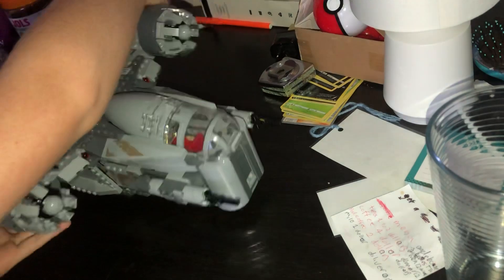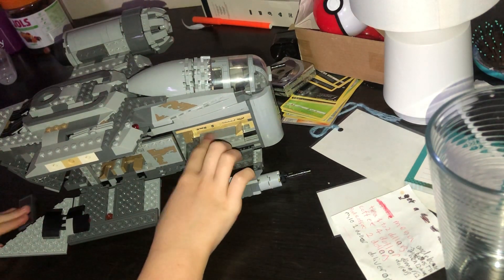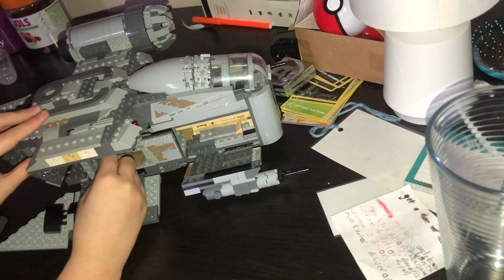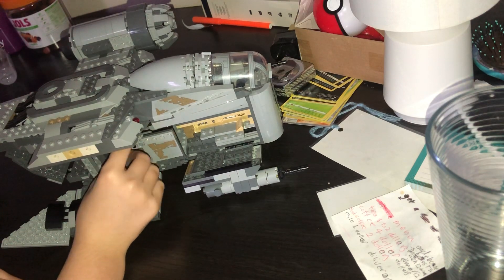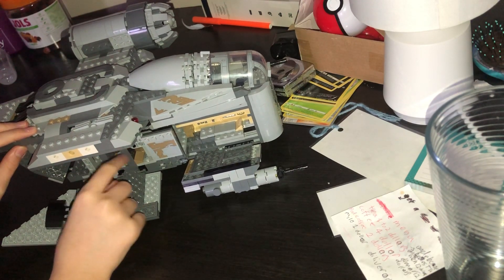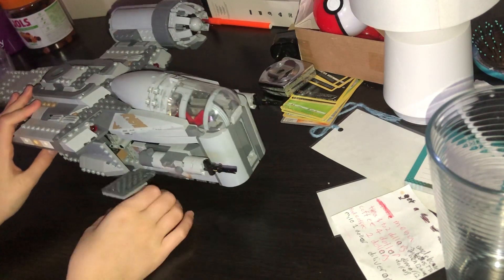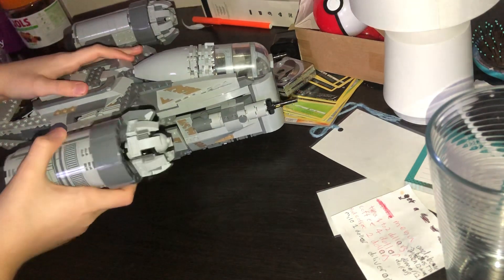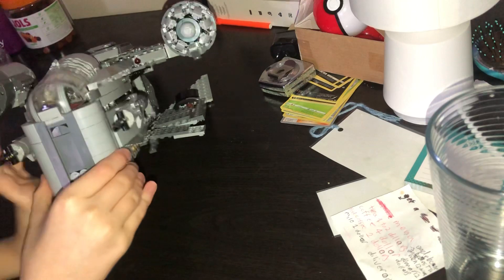We can turn the ship around. This is the Mandalorian's bedroom. Outside we've got some guns that are kind of heading forward in case he's shooting in front of him. It's got some details on here so it seems kind of dirty or rusty.